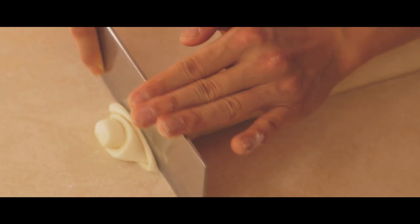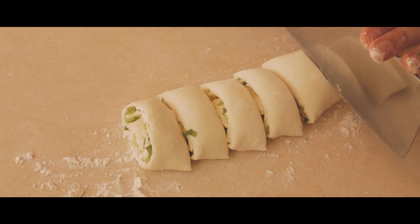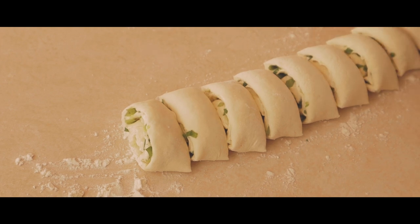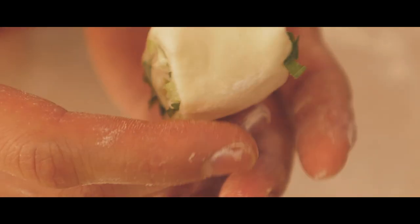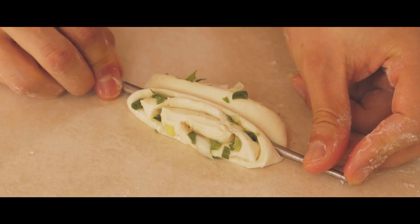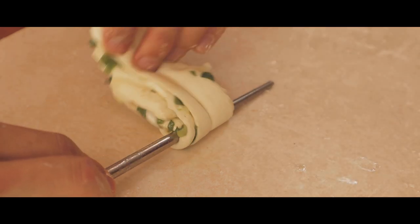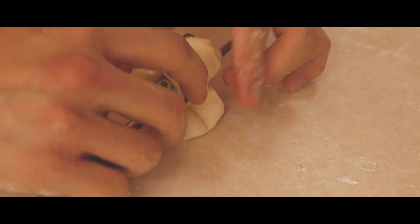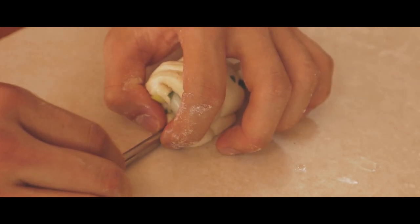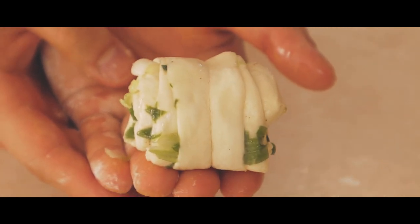Stretch it out, then cut into 1 inch wide pieces. You want these a bit length long, but not that wide. Push down the middle with chopsticks. Turn it around. Place the chopstick on the bottom and use it as a center for rotation. Roll up until it meets the end. Push the chopsticks down to seal it, then quickly take it out. Our spiral of scallion beauty.